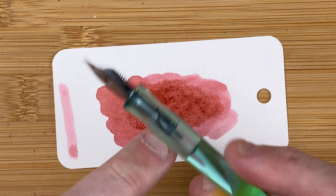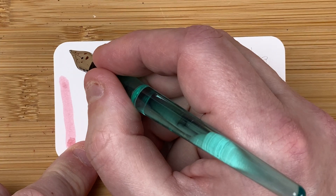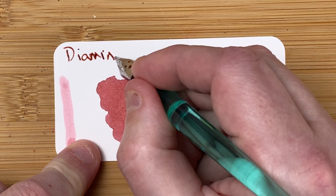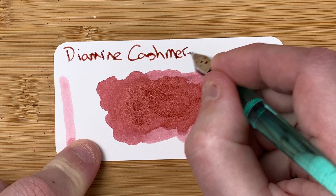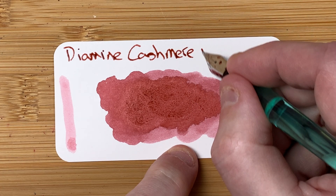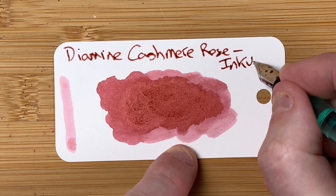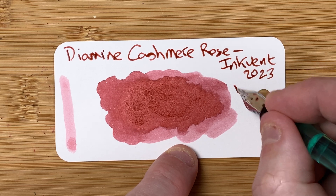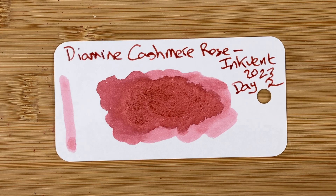I'll fetch my pen, the Serendipity dip pen with the broad nib — the same pen I'm using throughout the whole series. So we've got here: Diamine, Cashmere Rose, and this is Inkvent 2023, day number two. Looks quite nice, doesn't it?